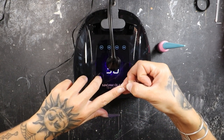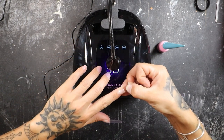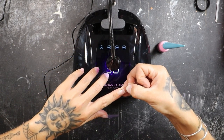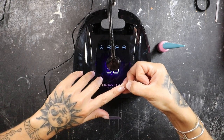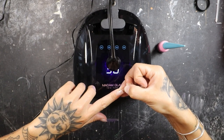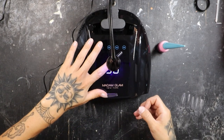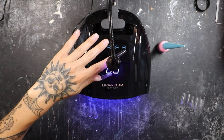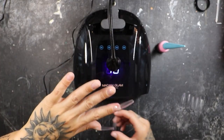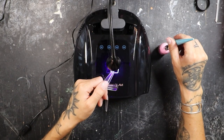I messed this nail up bad yesterday — I was building a dog sandbox for my Shepsky because of course she's a husky and she likes to dig. I built her a little sandbox where it's appropriate for her to dig, and I almost ripped this nail clean off. So that baby is nice and sore. That's flash cured. Now we're going to move on to the next nail and do the same thing for every single nail.